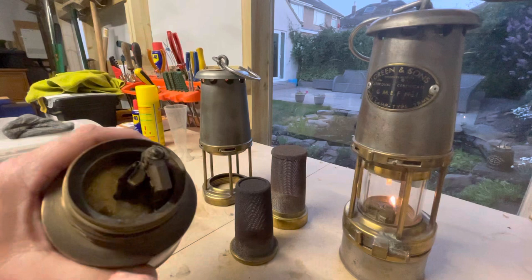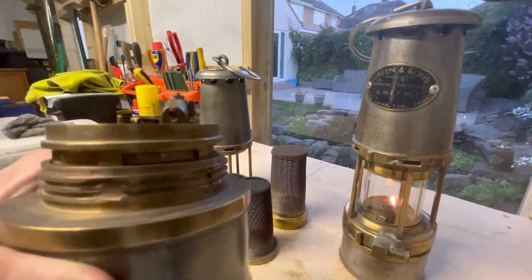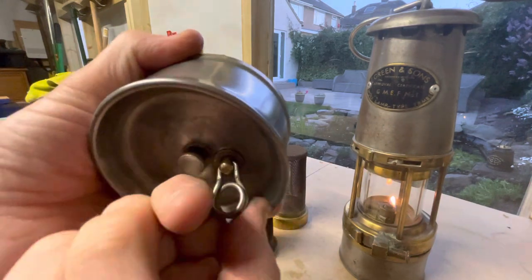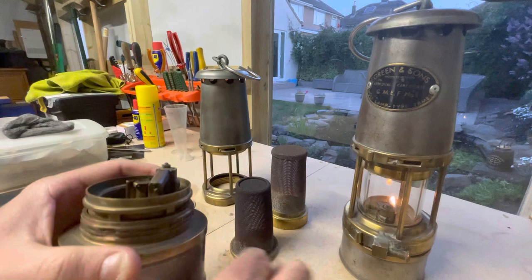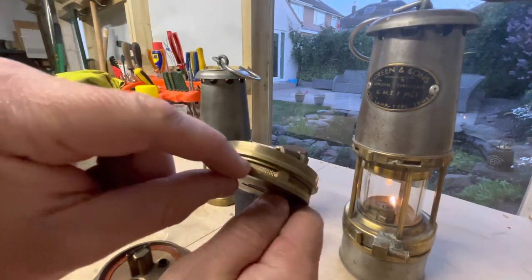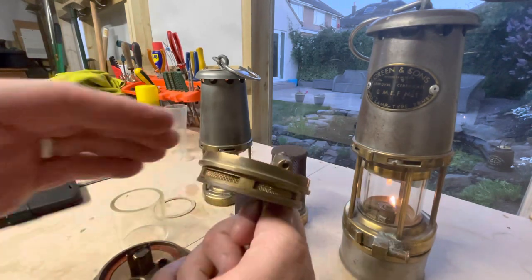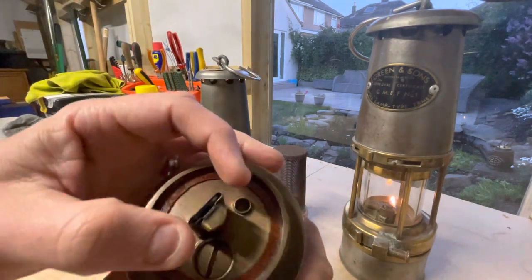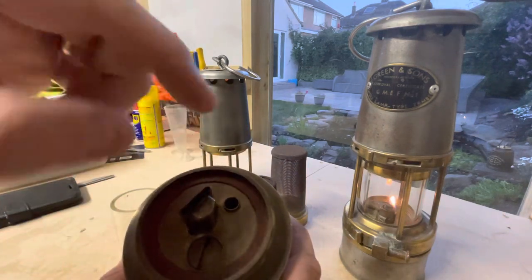So you've got your flat wick there that's adjustable underneath, and then you've got your spark — your flint igniter. To remove that you just unscrew the key there. The key comes out; that's your complete ignition assembly there. This part here is the under air feed, so the air comes underneath into the flame.